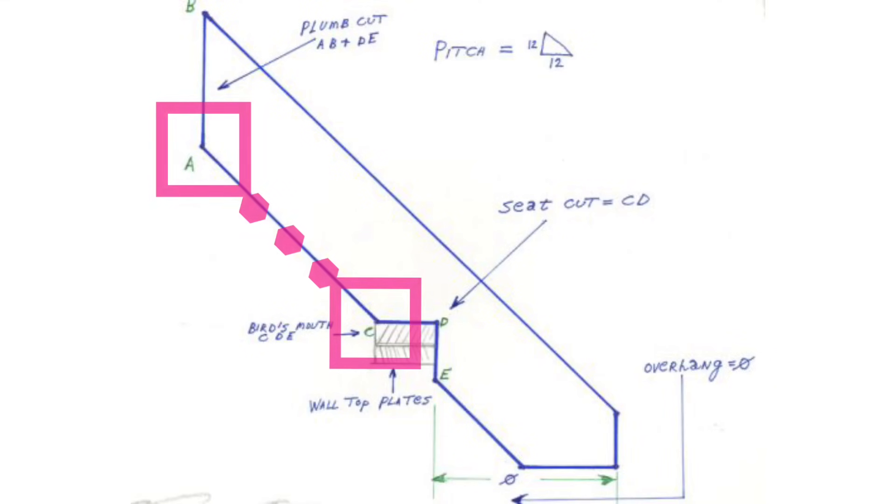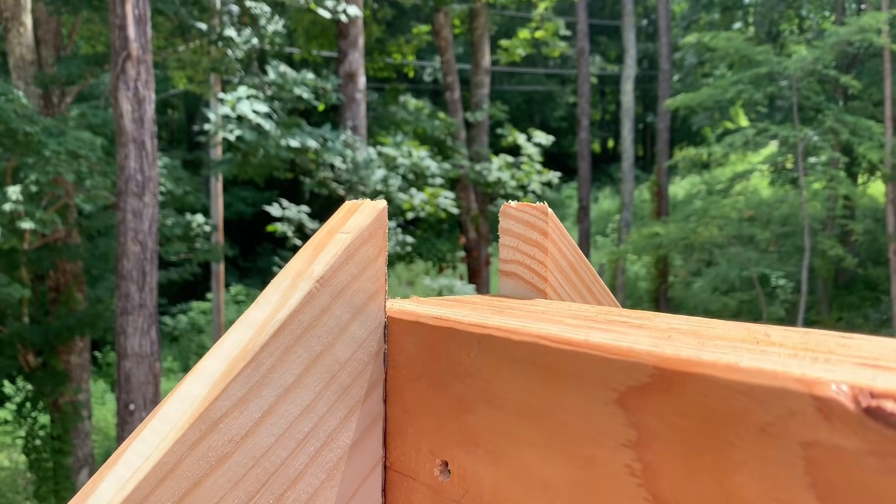The reason I like to measure short point to short point — there are two reasons actually. One is that the short points are both on the same edge of the board, so you're not measuring diagonally across the board, which makes it easier. The second reason is that sometimes rafters stick up past the top of the beam, so they're just floating in the air with nothing to measure to up there.